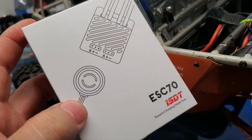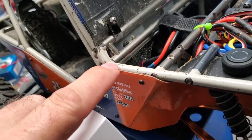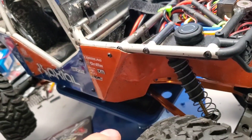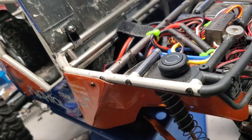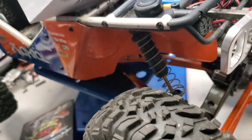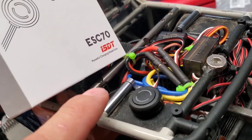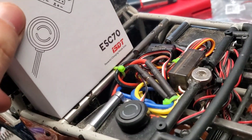I finished installing the ESC70 and ran it once with a 17 turn motor. I did overheat the motor because the gearing is not right on the Wraith — this is a heavy truck and 17 teeth is not a good idea. So I changed to a 35 turn motor, which seems way better. I kept the same gearing: a 35 turn with a 32-tooth pinion and an 80-tooth spur gear.